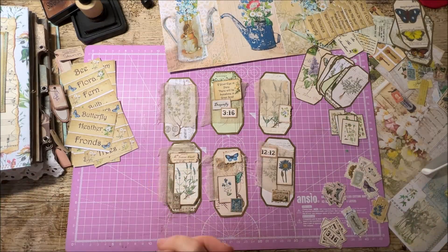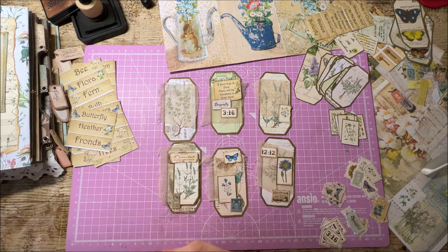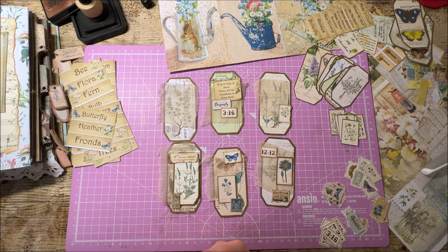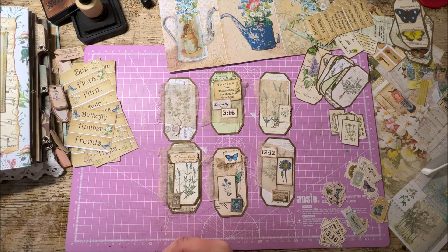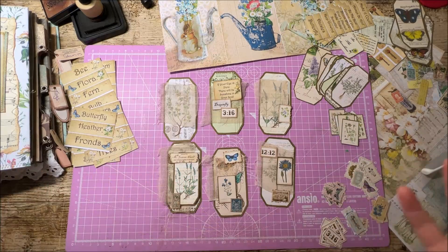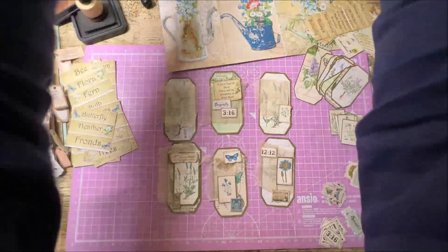We have two new ladies joining us this time who haven't worked with us before in a collaboration. I did approach them for the last collaboration but they were super busy and it was all very short notice in February. They said to bear it in mind for the next one, so I got super organized and put their names down. It's actually Louise Heinzel — she was amazing and really keen to get on board and contribute to the project. And along with Louise, we've also got Barbara from 49 Dragonflies. These two amazing ladies have come across to join our team this time.